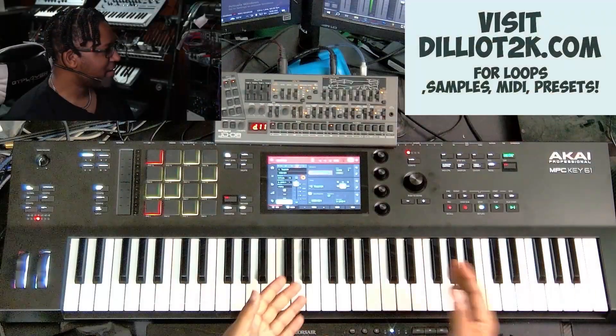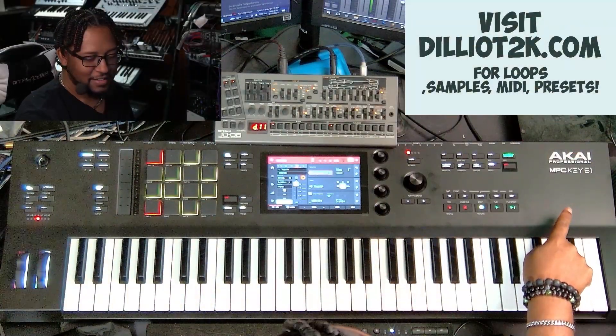Hey, what's up? This is Delio. I am an independent artist and music producer. Welcome to my channel, Delio T2K. And in this video, I'm going to be reviewing the MPC Key 61.